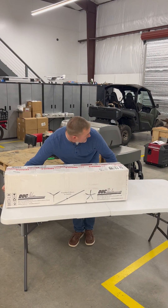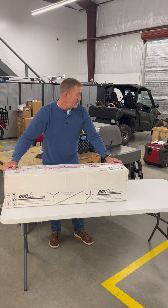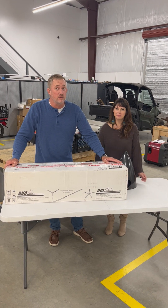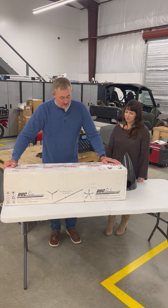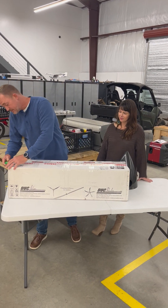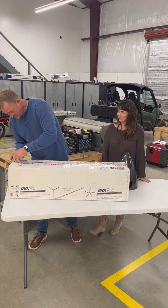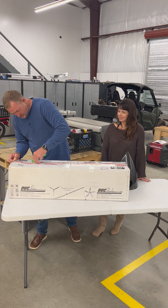Hey guys, I'm Eric and this is my wife Stacy, and we're super excited to share with you our brand new Duke Tiger prop. So without further ado, let's open this bad boy up. Some of you may already know...